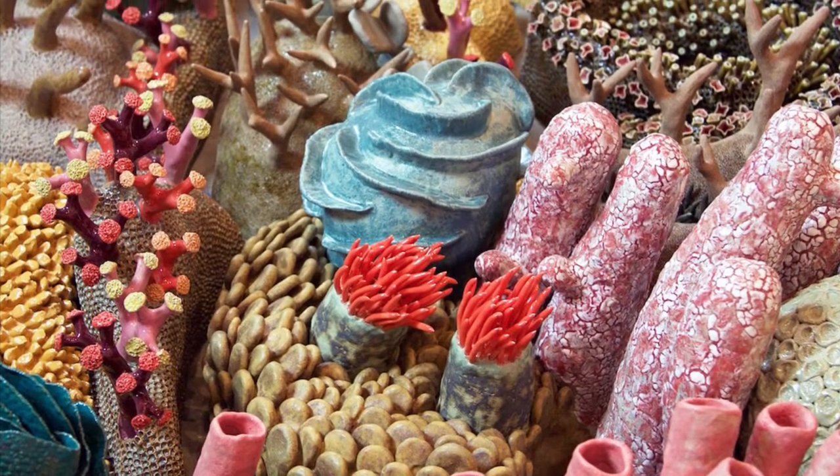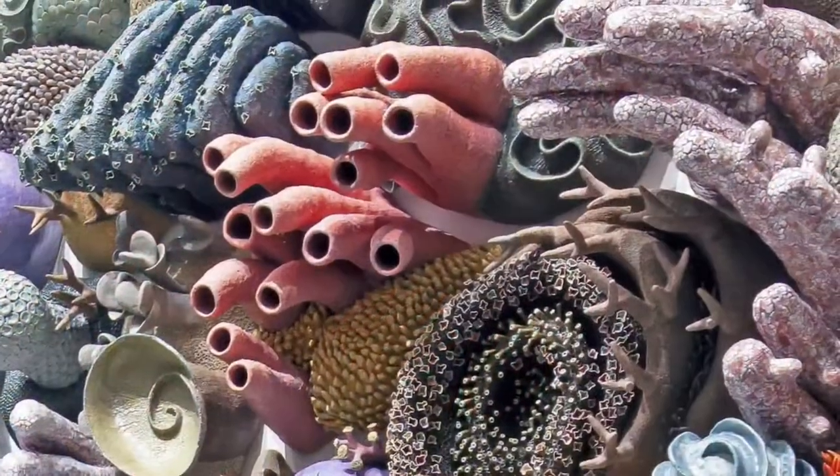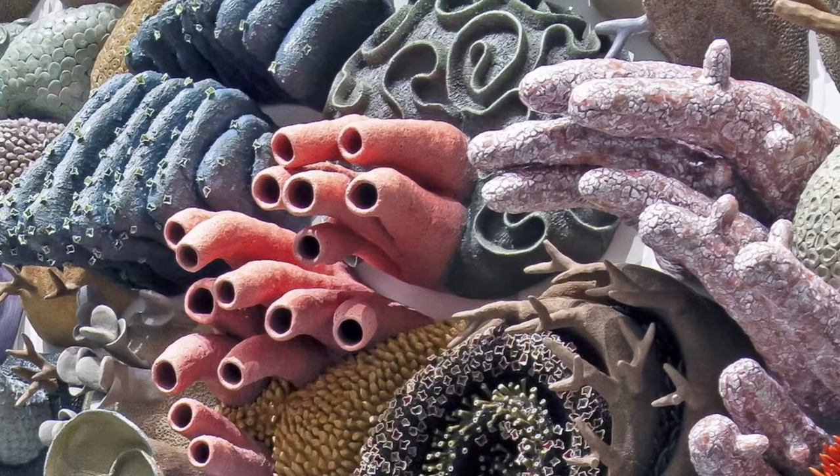Have you ever been inspired by something in real life that you felt like you really wanted to draw or create with your hands? This art is clearly inspired by the beautiful underwater structures called coral reef.